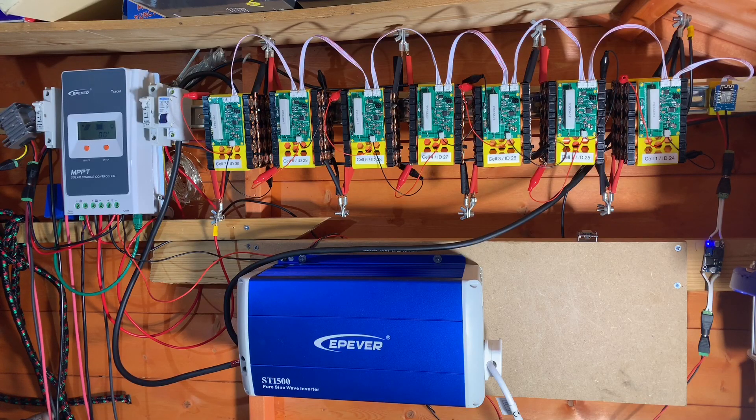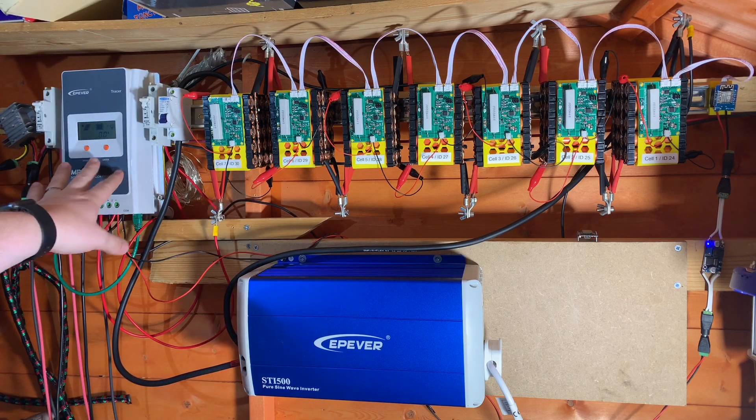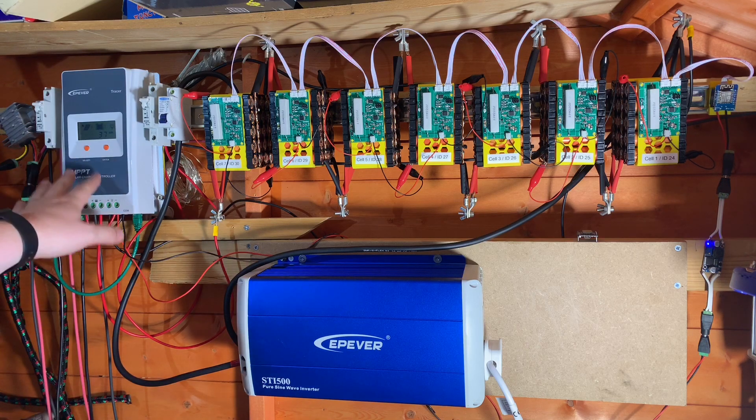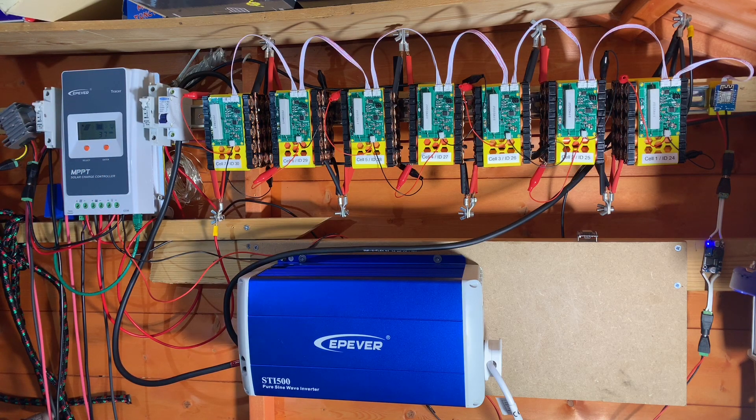Today it's time for a bit of maintenance on my lithium-ion 18650 7S20P 24-volt pack, which is solar charged through a Tracer A solar charge controller. This has two 100-watt monocrystalline panels connected to it, which are in series.